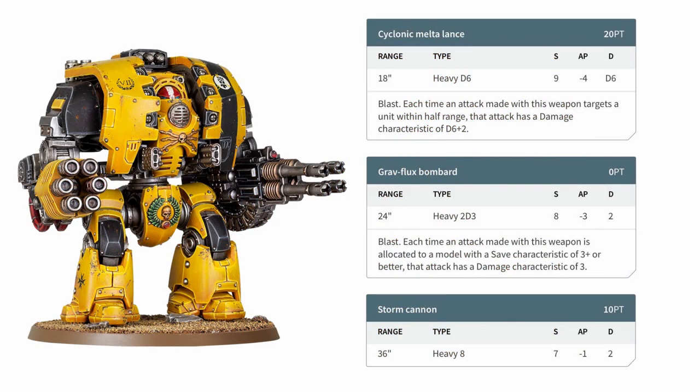From the sounds of it, from the article, the kit is going to come with a choice of ranged options. He has the Gravflux Bombard, the Cyclonic Melter Lance, and the Storm Cannon — which you can see on your screen now — alongside two options for his chest area, which come in the form of a pair of Heavy Flamers or the Heresy Volkite Calibers. So he is very much a ranged combatant with this kit. But in the game itself, in Heresy and in 40k, he can actually change those ranged options for melee weapons instead. He does have access to a Siege Claw or a Siege Drill, but it doesn't sound like they are going to be in this box.